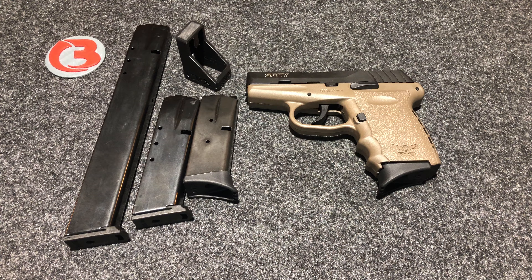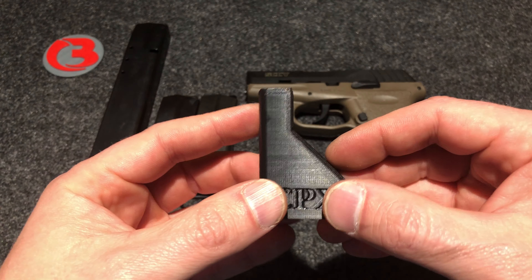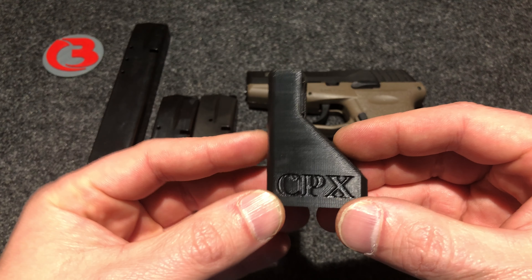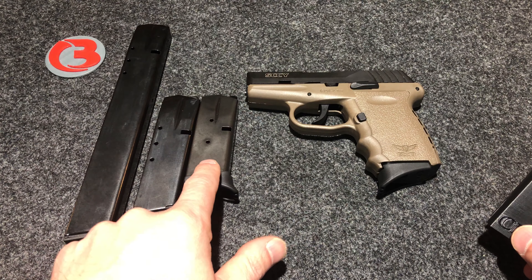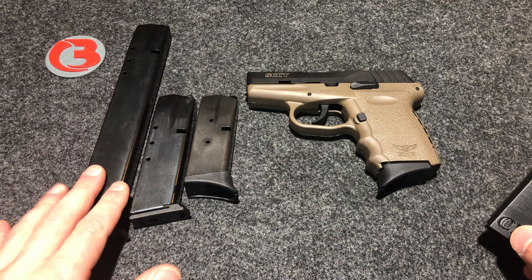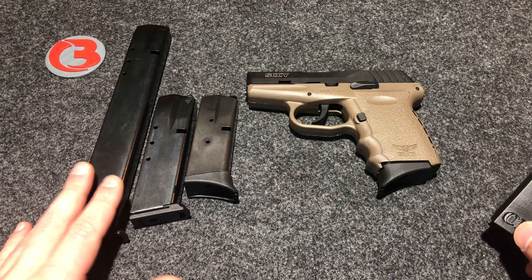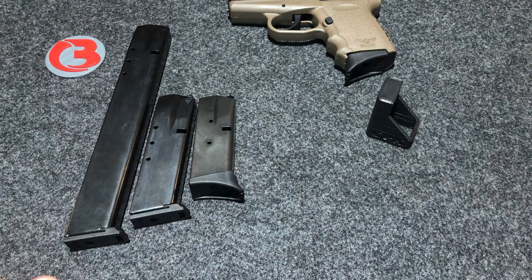Hi guys, this is Bloody Wheels. Today we are here again with the Sky CPX2. I'm showing the new mag loaders I made for it — it works for both the CPX2 and the CPX1. We'll load your factory 10 round magazines, and I'm going to show you it works on the Pro Mag 15 round magazine as well as the Pro Mag 32 round magazine. Let's go ahead and start with the factory 10 round magazine.